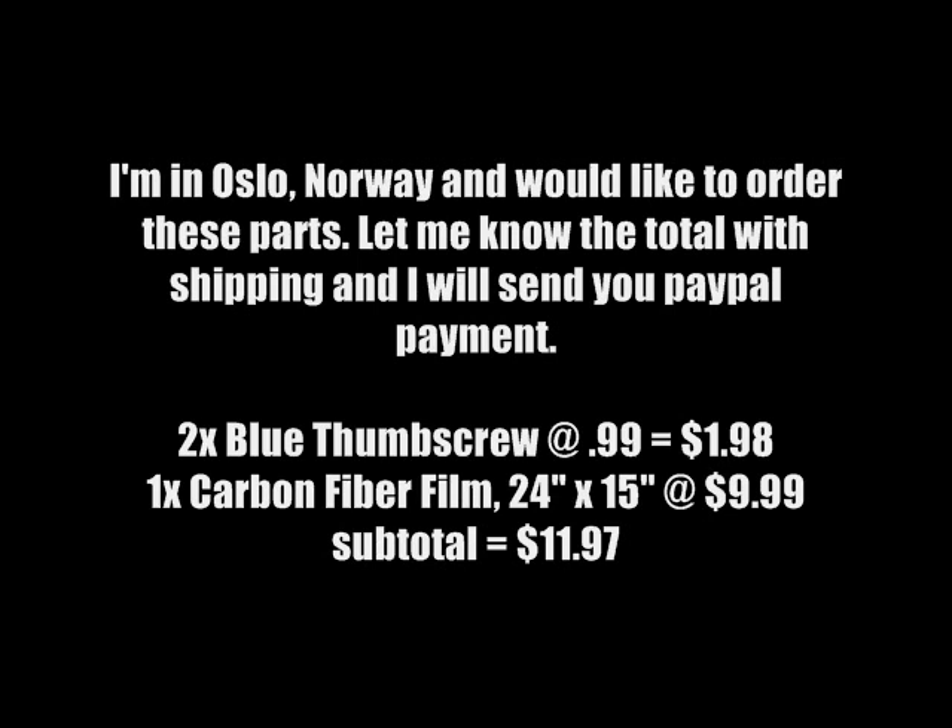I'm in Oslo, Norway and would like to order these parts. Let me know the total for shipping and I will send you the PayPal payment, with the quantity, description, and size.